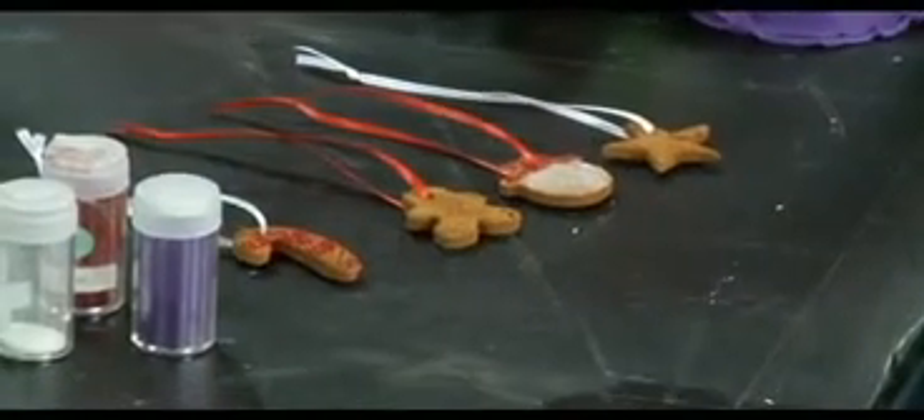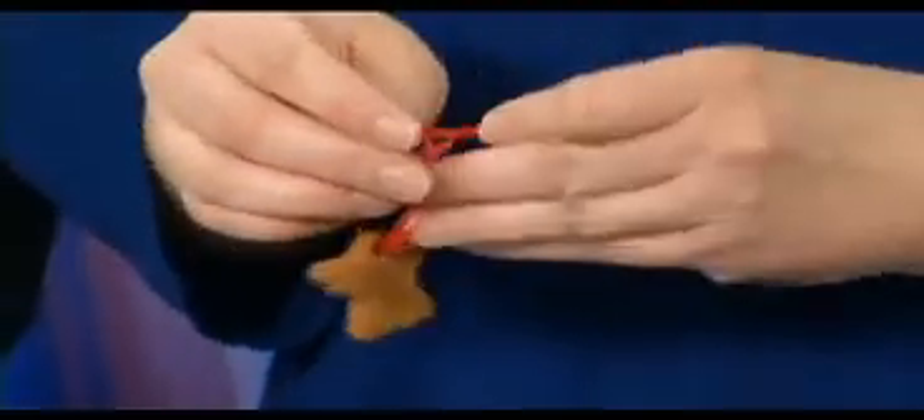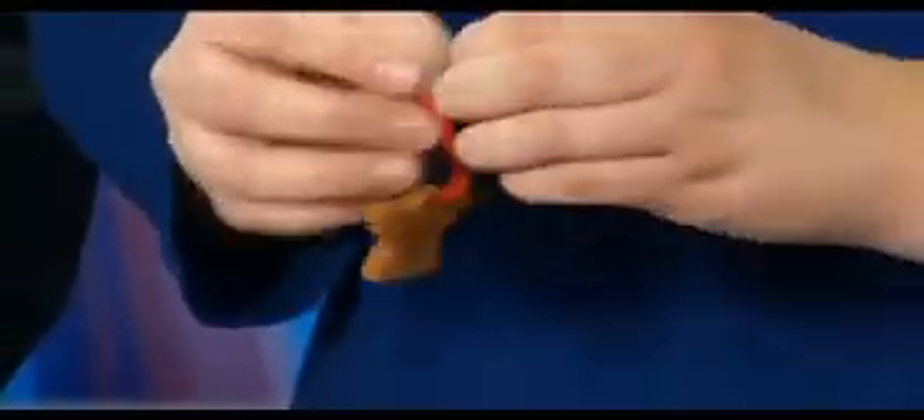Now you bake these for how long? You're going to bake these at 200 degrees for about an hour. You're going to check them. You can leave them sit out overnight and they'll kind of harden that way too, or you can do it the quick way and put them in the oven. We'll have the directions for this on our blogs so that people can come and check it out and get all of the full details. You can find that at WDRB.com.